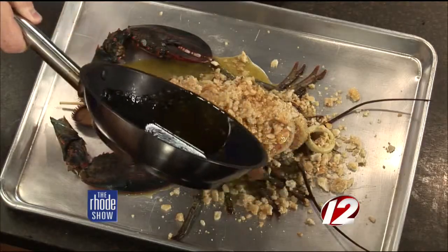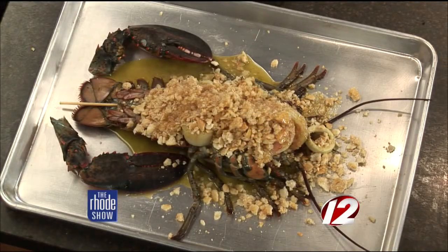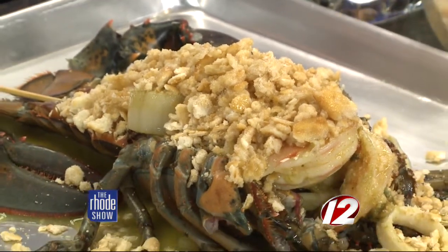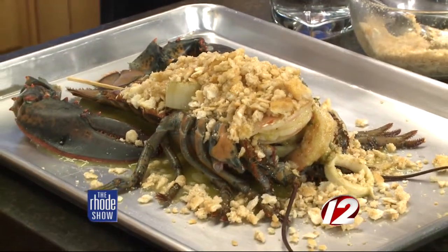So now we're going to put the butter on top. I'm very excited about this whole process — delicious. Is this on the menu all summer? This is on the menu all summer — Thursday, Friday, Saturday, and Sunday, upstairs dining only. We also offer the conventional lobsters boiled, baked with the Ritz cracker crumb topping that we just made, as well as a stuffed lobster.